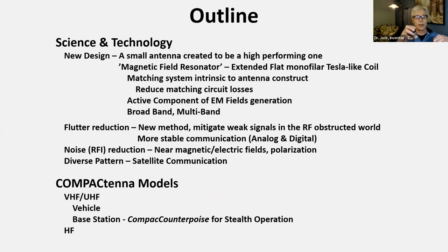This presentation is really twofold: science and technology, and then the models. With the science and technology, there are essentially four things. The first is how to get it small and still high-performing. I've had to coin some new terms because they're not in the literature. It's the magnetic field resonator — which sounds like the retroencabulator or the flux capacitor — but you'll understand once you see it. It's essentially an extended, flat, monofilar Tesla-like coil.